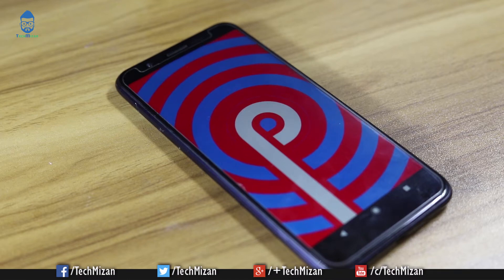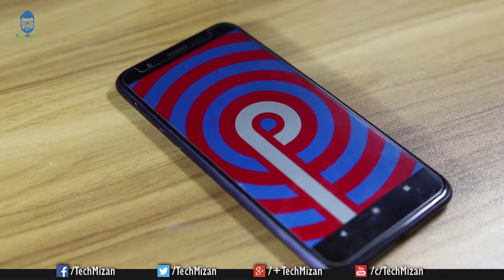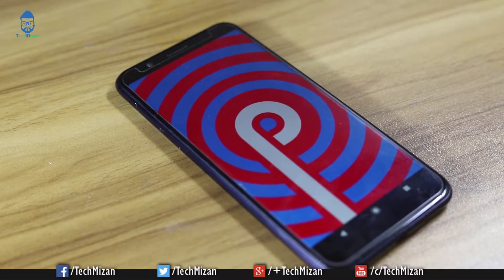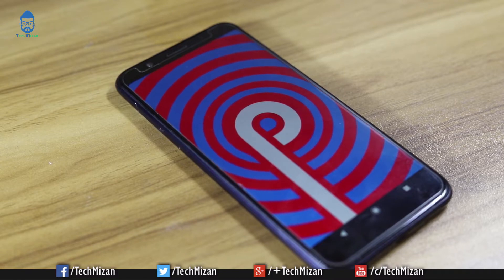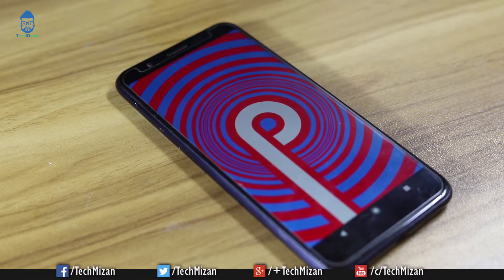Are you waiting for the latest Android Pie upgrade on your Max Pro M1 device? This is Jan, welcome back to another video. Today I'm going to show you how to install the official Android Pie on your Asus Zenfone Max Pro M1 device. So without wasting our time, let's get started.